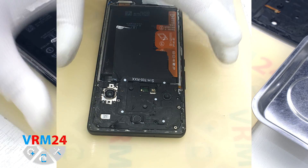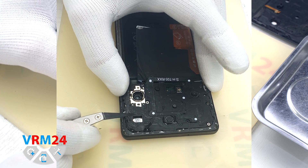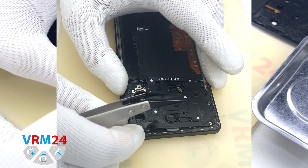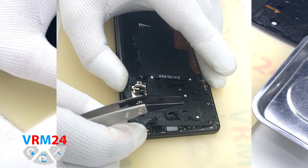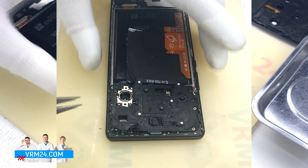Since the screws are not magnetic, we need to use additional tweezers to take them out so that they don't interfere with removing the cover. Our tweezers have ceramic tips so that we don't short-circuit anything on the motherboard.